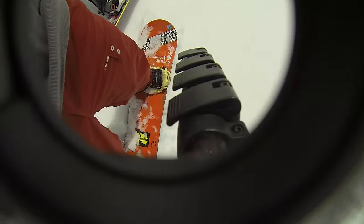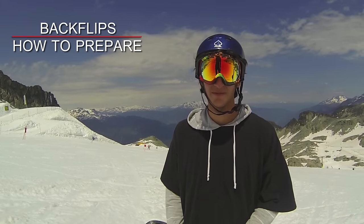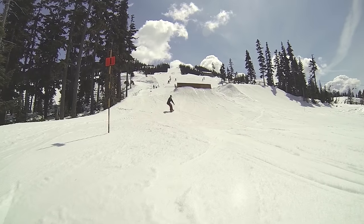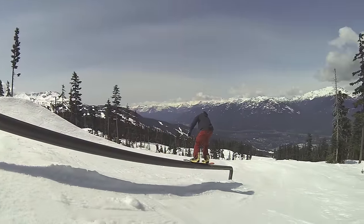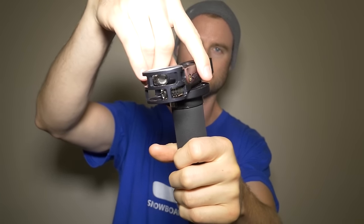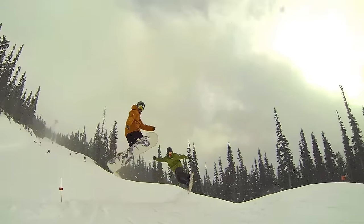If you want great sound for your GoPro videos, I suggest picking up an external microphone. The GoPro housing can muffle sounds, so if you want to have people talking in your video or capture the sound effects from tricks, pick up a cheap external mic. My setup is to have the GoPro mounted to a monopod with an external mic on top, and then I can record sound and sync it up in post-production.